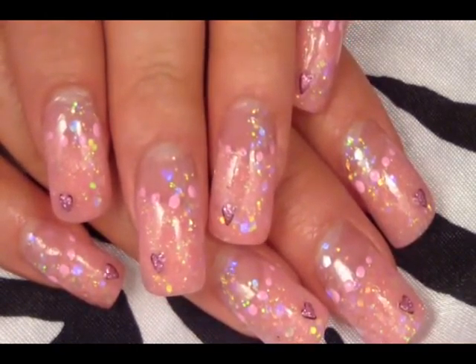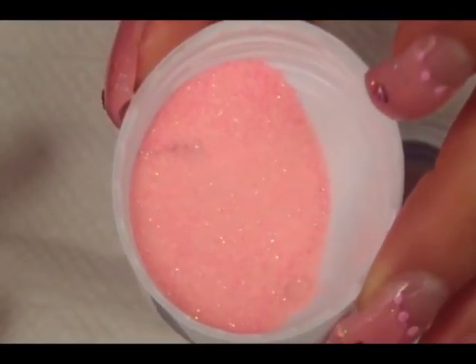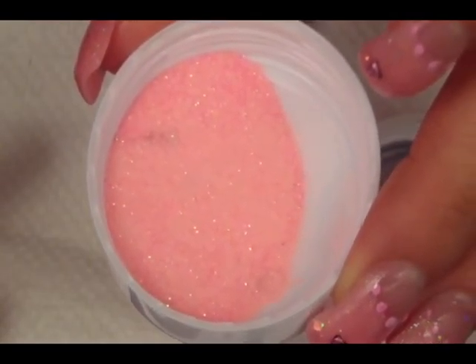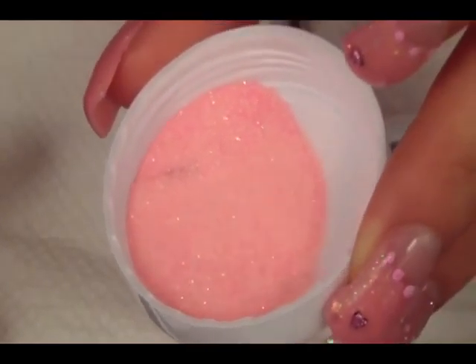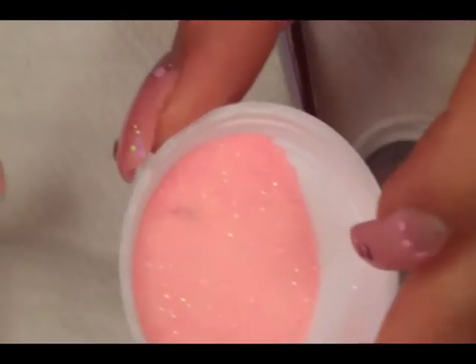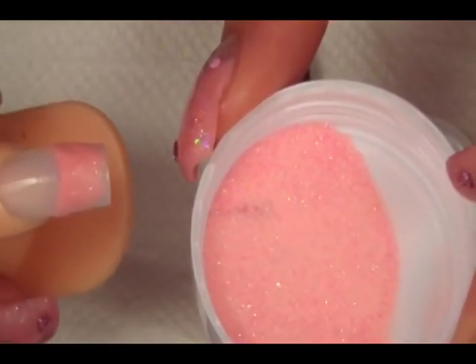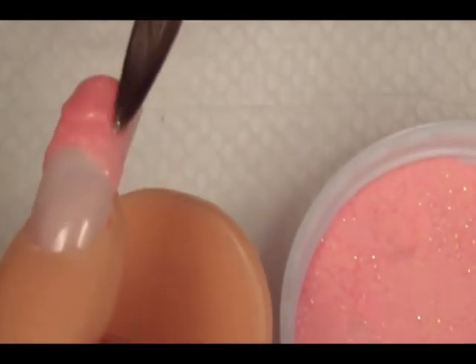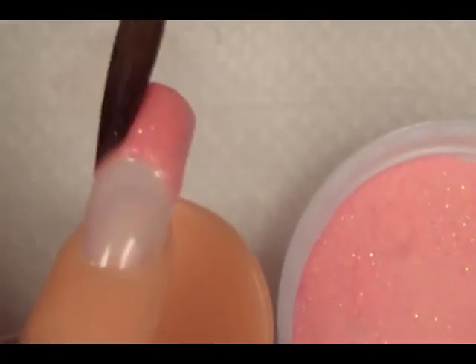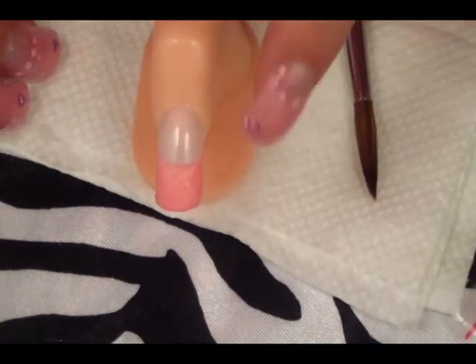This is the glitter mix that I am using for my tips. It is a very light pink color. You can make it with very light pink acrylic with some iridescent glitter. I've already started my smile line, so I'm just going to fast forward through this while you see me shape the rest of the tip of the nail. I just created my little smile line and put the tip of the nail with the glitter mix.